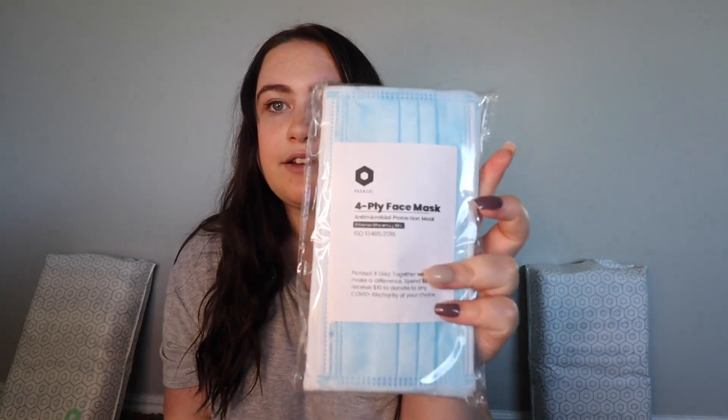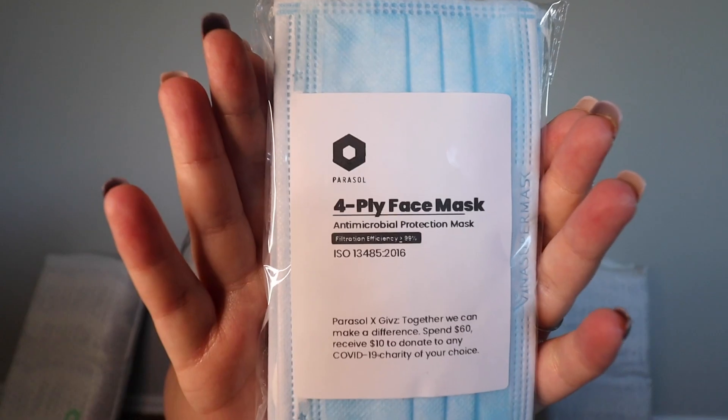That is it for the baby wash and baby lotion. You guys can go check out their website and see how much you can get for such an affordable price. Now we are done with the baby products and moving on to a huge topic in the world right now — the masks. This is what the masks look like.